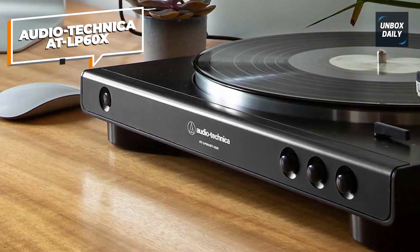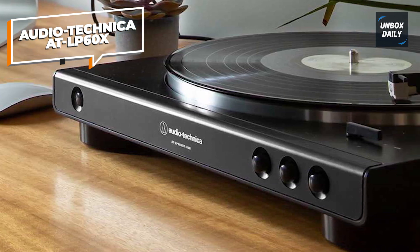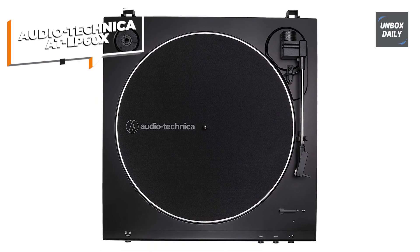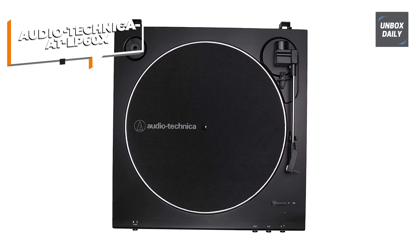Its dual-magnet phono cartridge delivers a precise and detailed sound reproduction, bringing out the best from your vinyl collection. Whether you're just starting your vinyl journey or looking for an affordable yet reliable turntable, the Audio-Technica AT-LP60X is definitely worth considering.